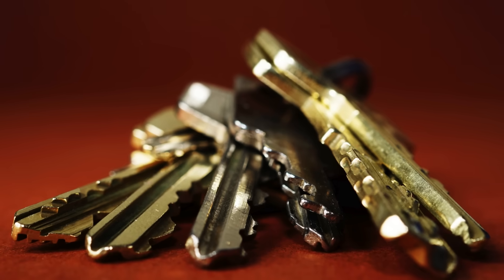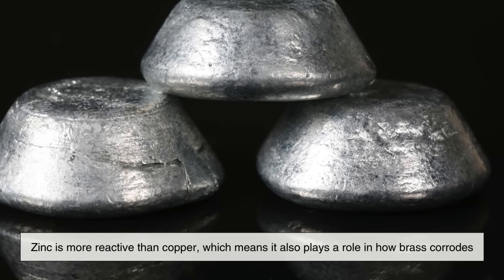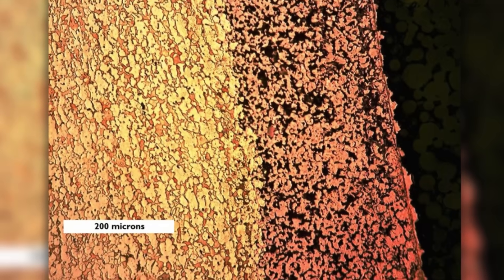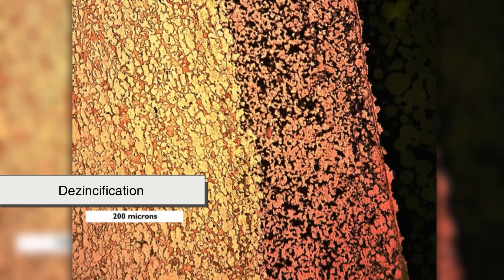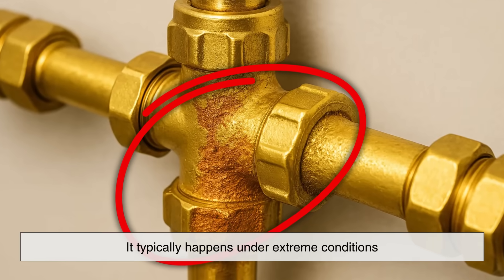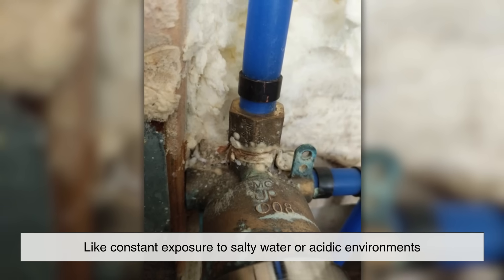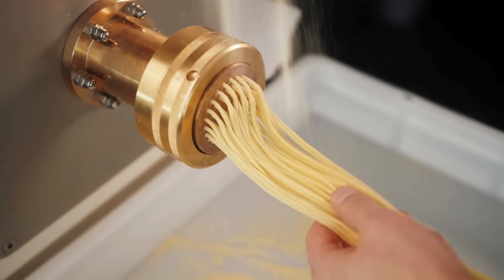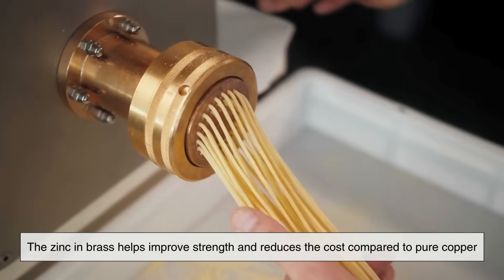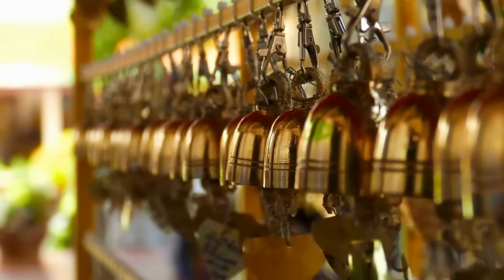So far we've mostly talked about the copper in brass, but what about the zinc? Zinc is more reactive than copper, which means it also plays a role in how brass corrodes. In some environments, zinc can leach out of the alloy over time in a process known as dezincification. This can weaken the metal and change its appearance, but it typically happens under extreme conditions, like constant exposure to salty water or acidic environments. For most everyday uses, the zinc in brass helps improve strength and reduces the cost compared to pure copper, all while maintaining good corrosion resistance.